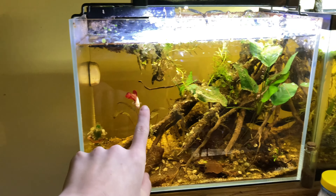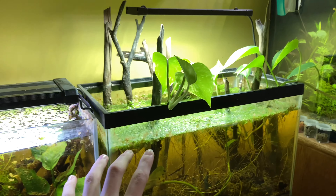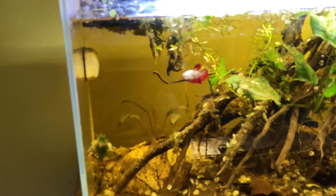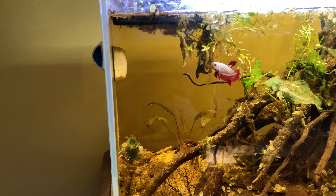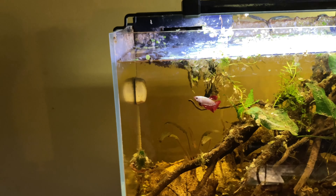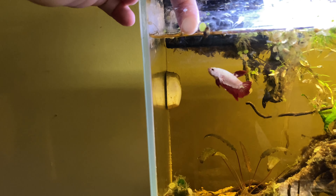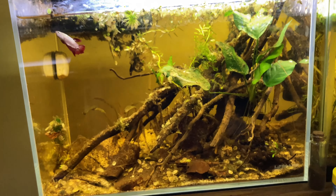So these are two of my beta tanks. This is Chris, this is Martin. I really like Martin's tank, I think it looks nice, but I really just don't like Chris's tank. It's perfect for him — water parameters are completely stable, he enjoys it, he's obviously a very energetic and inquisitive little fish — but I just don't like the tank. It just looks dirty.